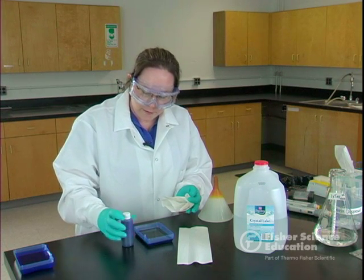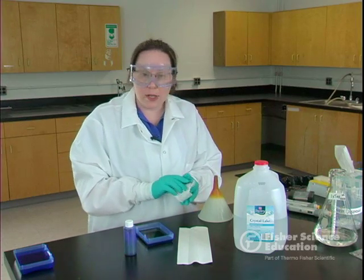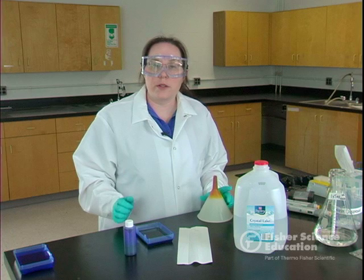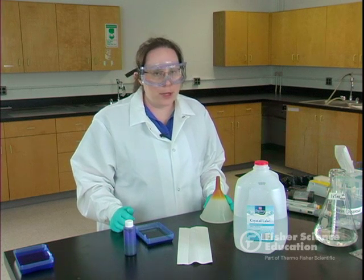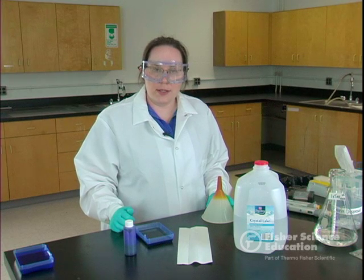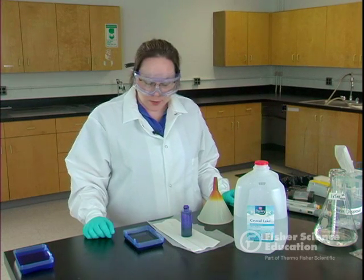This only needs to stain for five minutes because it's so concentrated. We're going to wait five minutes and then we'll de-stain so we can look at our results. De-staining takes approximately 20 to 30 minutes, and it's best if it's shaking. We'll go ahead and show you how to de-stain next.